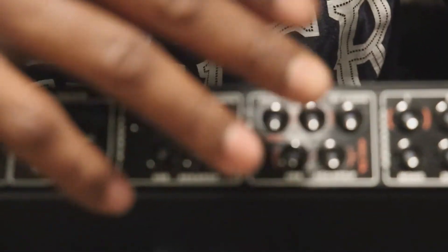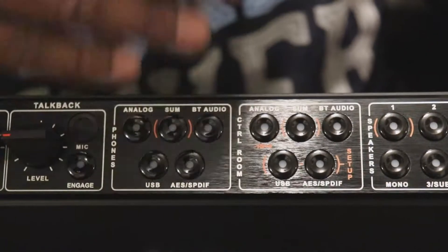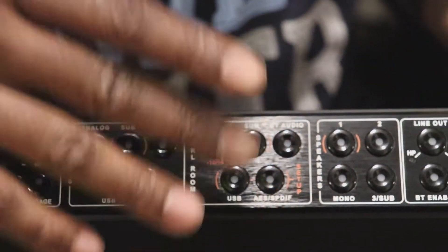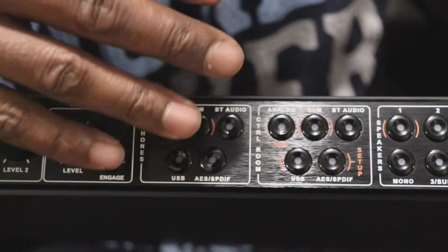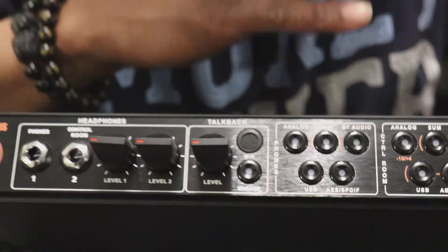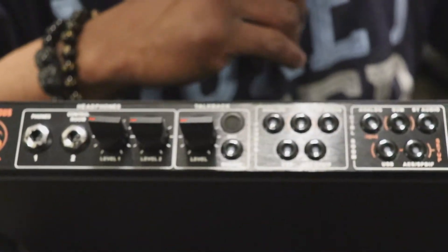You got the analog — you can check it out. You can go to the Sum and check out what your mix sounds like. You can do the Bluetooth audio. You can just go back and forth between these options and switch out to see what your mix really sounds like. So it's just so much faster to get to that sound that you're looking for.